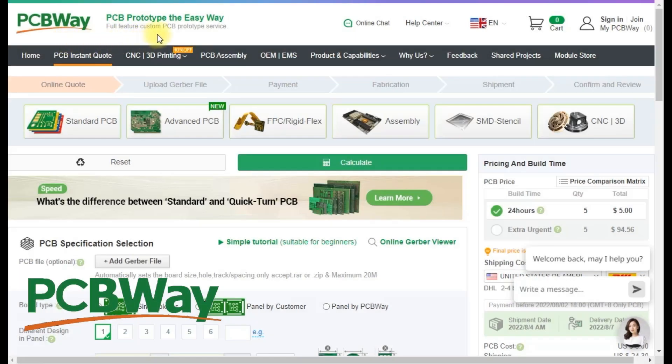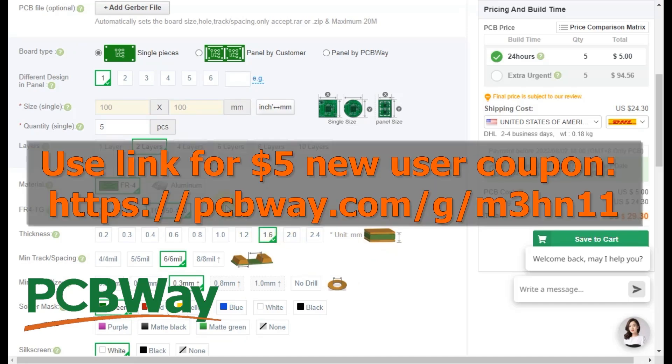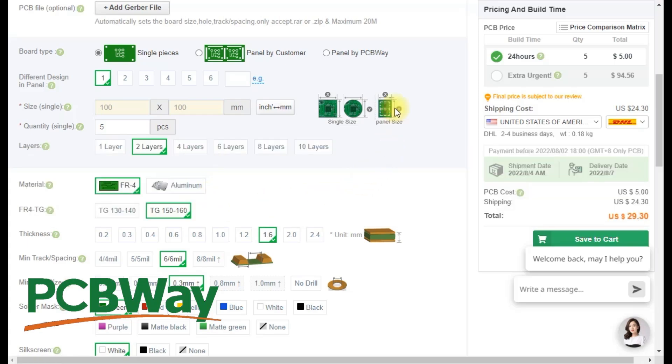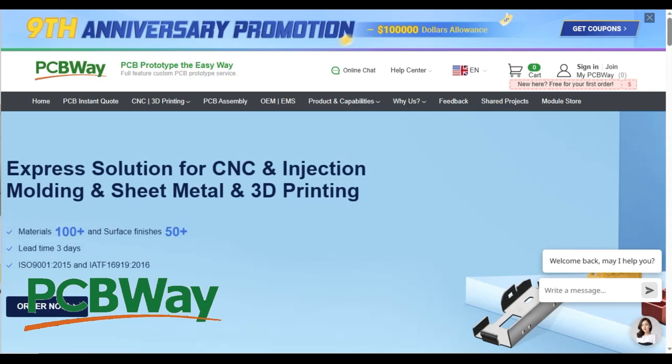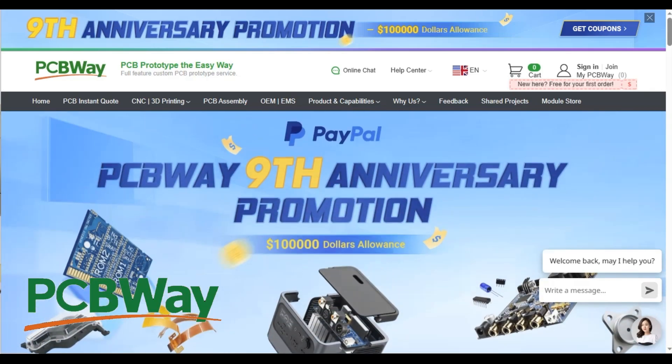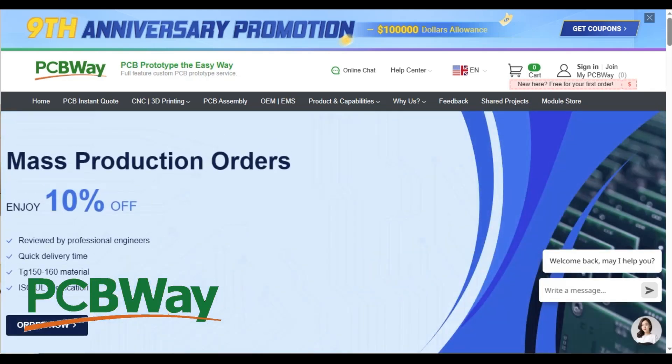Thanks to PCBWay for sponsoring this episode. They offer an excellent quick turn PCB prototyping service which now has a free upgrade to the 150-160 temperature range. This is PCBWay's 9th anniversary and they're having lots of promotions, coupons, sales, etc. So go over to PCBWay and check them out.